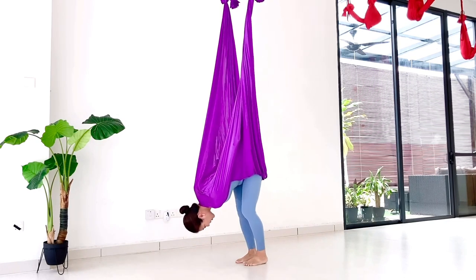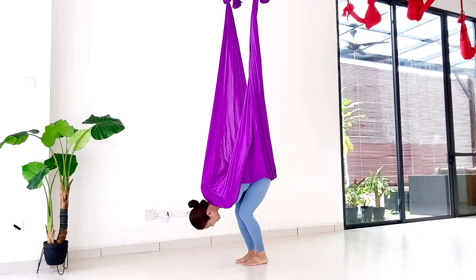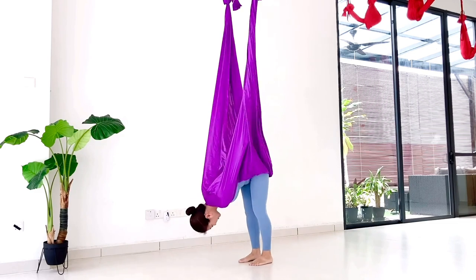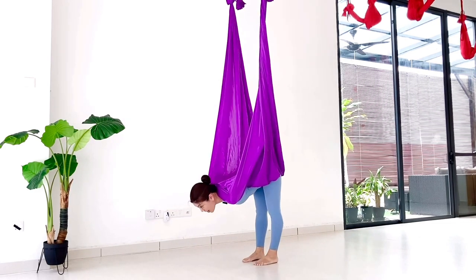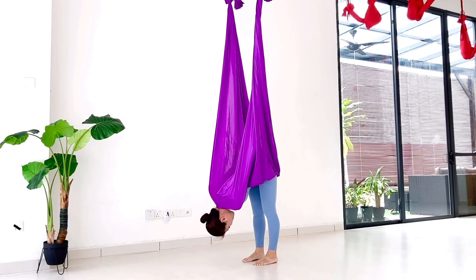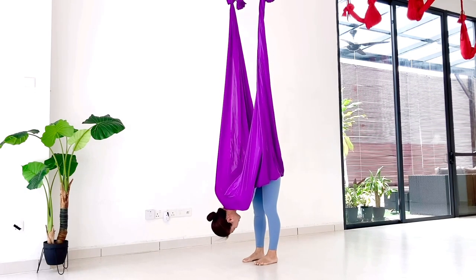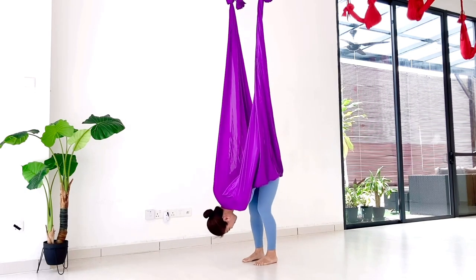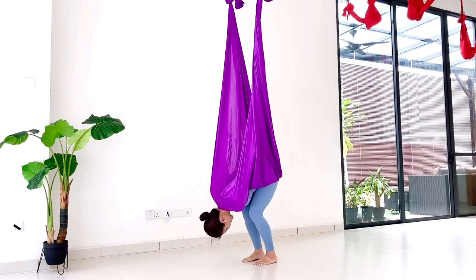Then going towards jumping up. Start from practice to bend your knees and jump. Make sure not to open up. Look down, maybe looking towards your belly, and then a little bit of rounding action. Then bend your knee, lifting your hips towards your head, and jump.